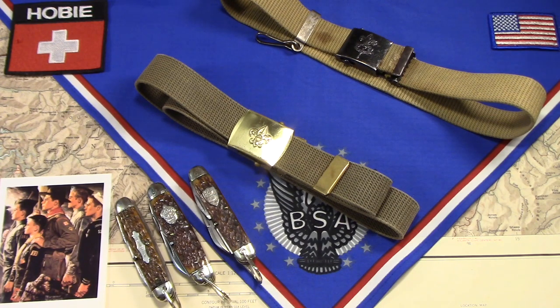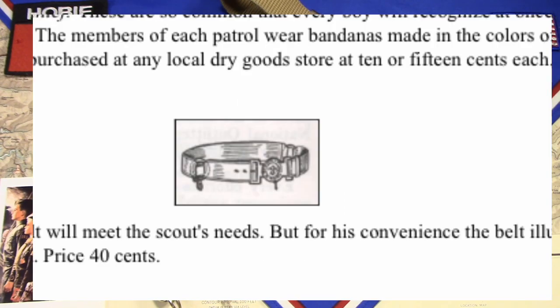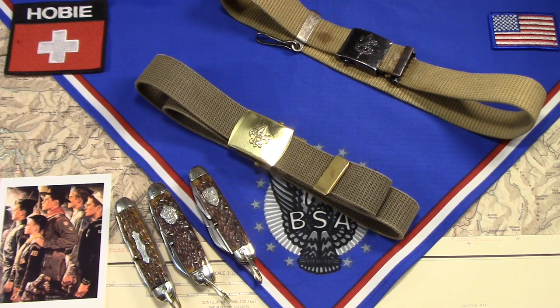The first one depicted in the 1910 or 1911 handbook is a leather belt with a round buckle that kind of interlocks, and the belt is in two pieces. It's got metal rings at the sides where I guess you would hang equipment from those rings. I think that's really kind of the early British version from the Baden-Powell Scouts.